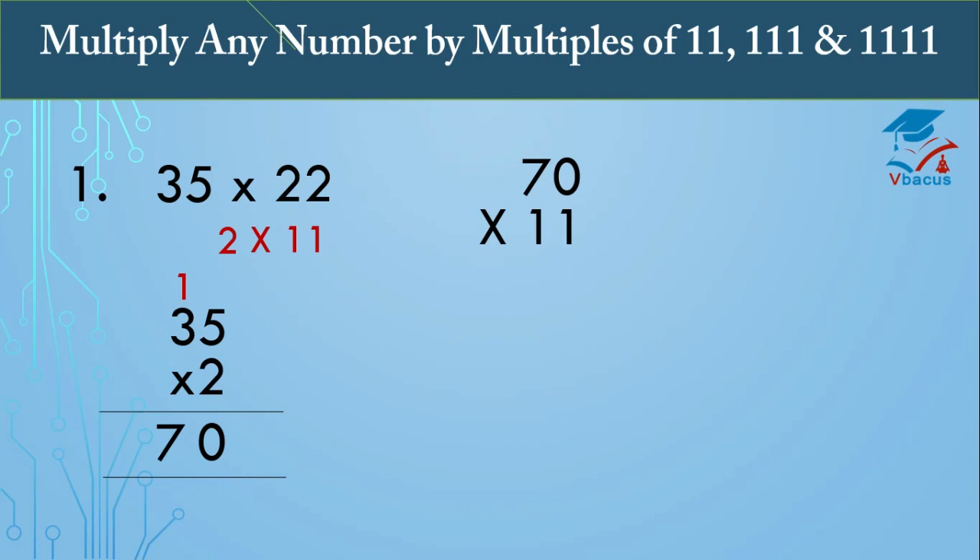Now multiply the product 70 by 11. We know how to multiply any number by 11 by extending the two digits on both sides. Insert one zero on the right-hand side and one zero on the left-hand side, since there are two digits. Now start adding two digits at a time: 0 plus 0 is 0; 0 plus 7 is 7; 7 plus 0 is 7. So your answer is 770.